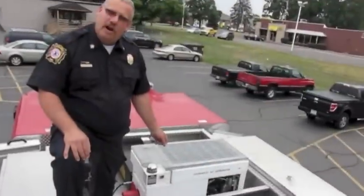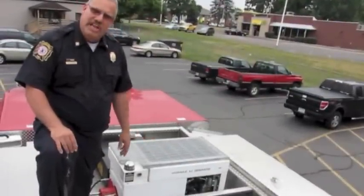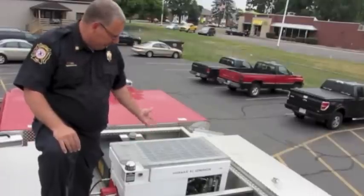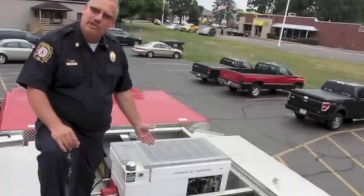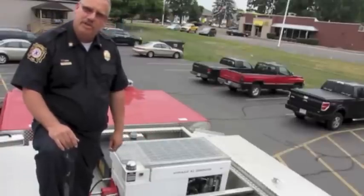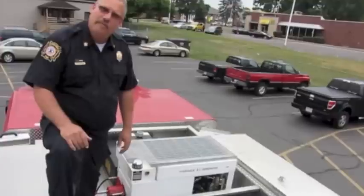We chose to put our Liberator up in the dunnage area so that we weren't taking up any more compartment space. It's really worked out well for us up here. The unit is built to be out in the elements. We've operated in sub-zero temperatures and haven't had any issues. It's been through three Michigan winters now and has performed very well.